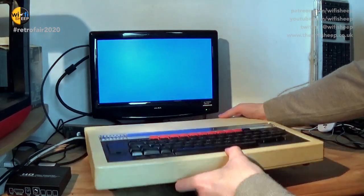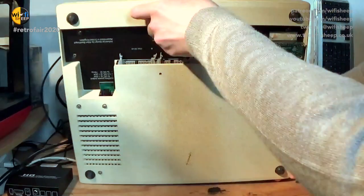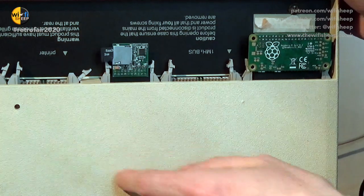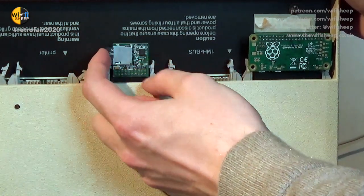The tape and disk interface has been replaced with what we call a Turbo MMC, and this is a small SD/MMC flash card device that plugs underneath the computer into the user port.